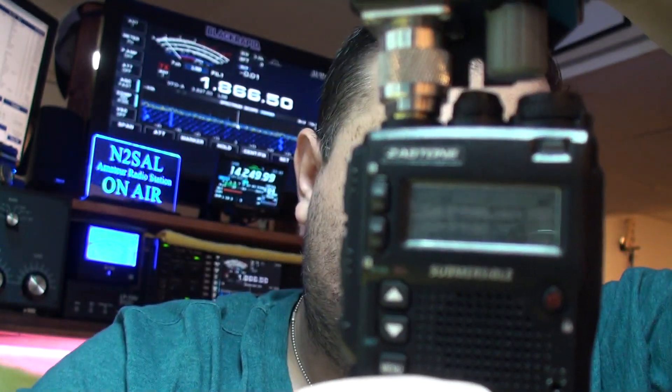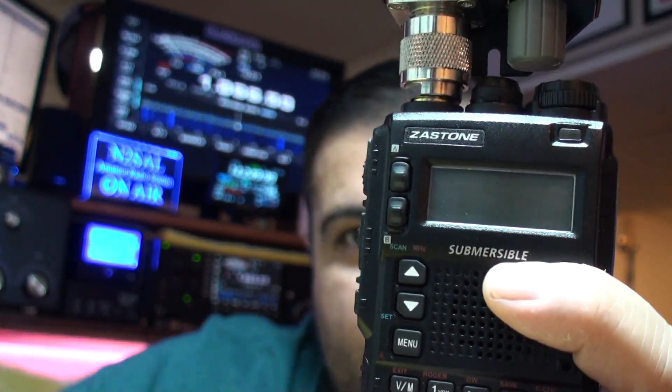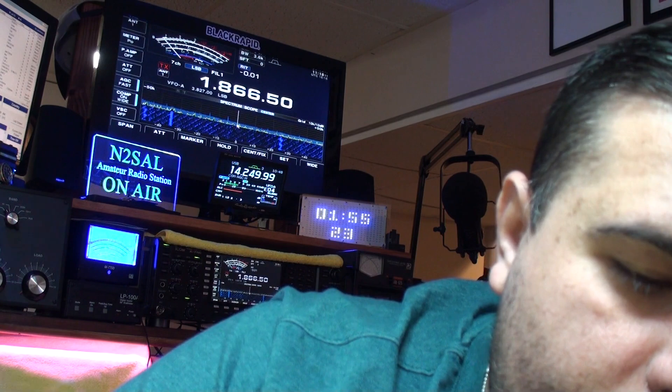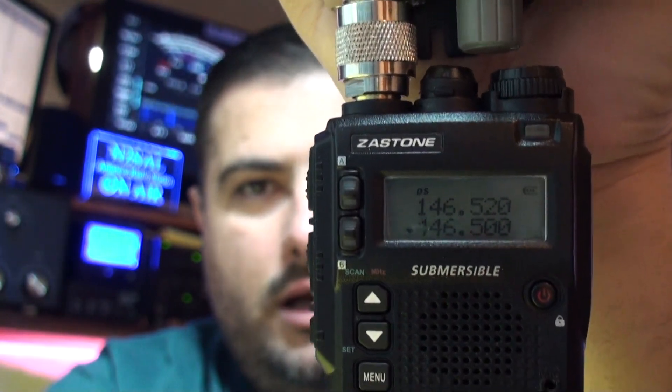I'm in VFO mode here, and I have a VHF frequency and a UHF frequency — both simplex: simplex for two meters and simplex on UHF — so we can test. Let me set the VHF first and set the calibration on the SWR meter.